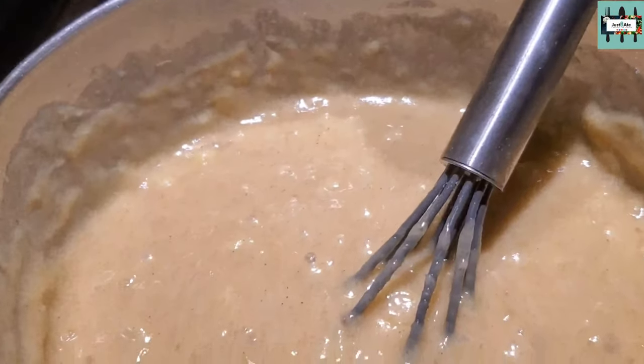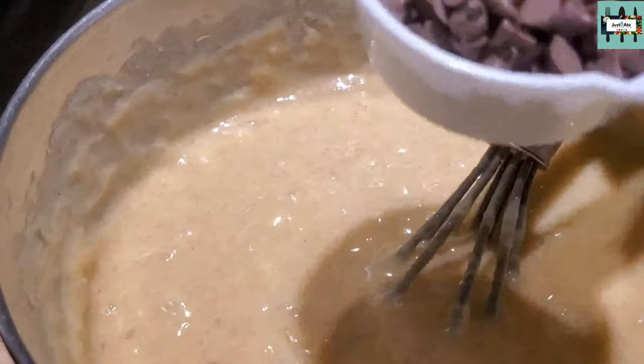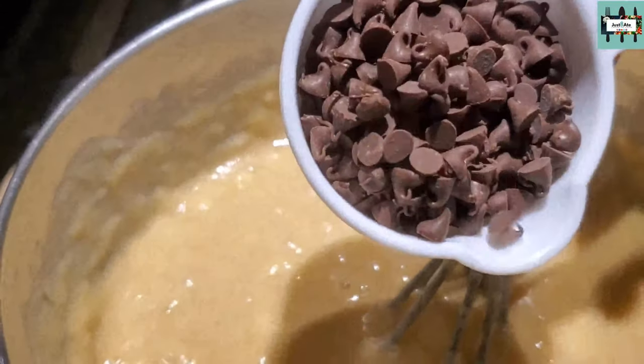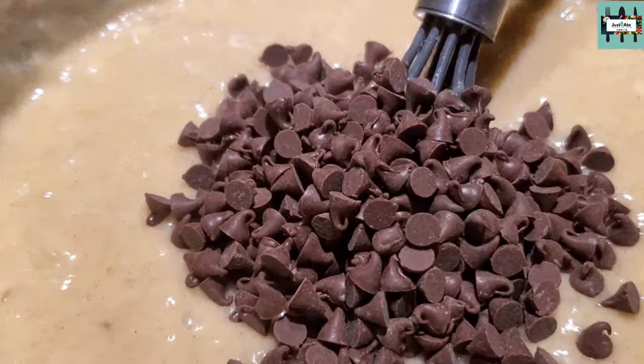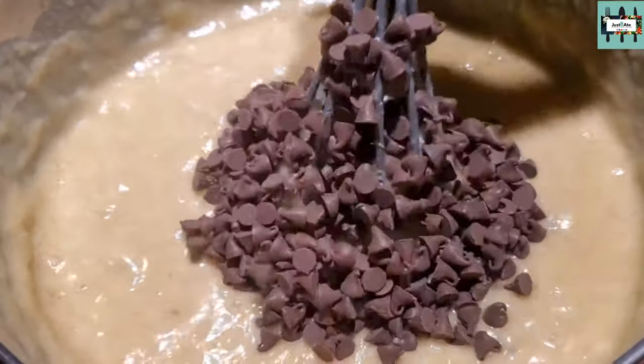Go ahead and add one-third cup of mini chocolate chips — which is 79 milliliters — into the mixing bowl and mix it up.